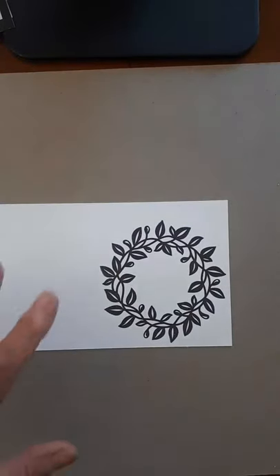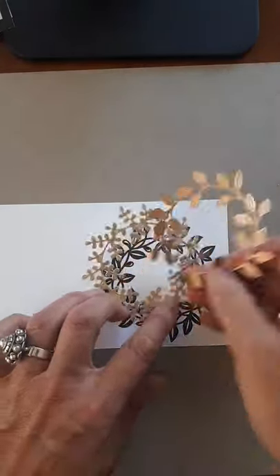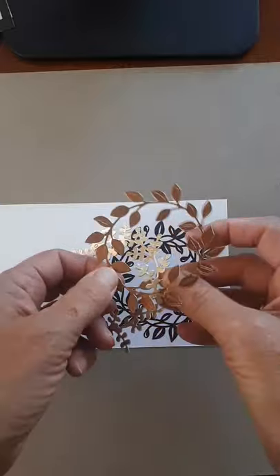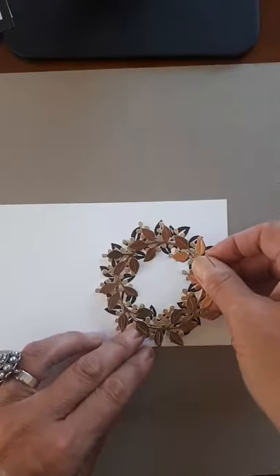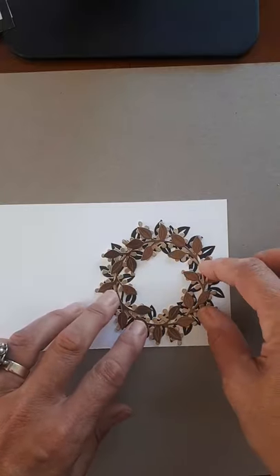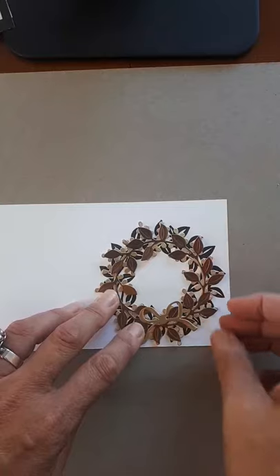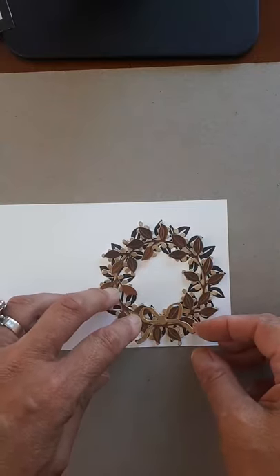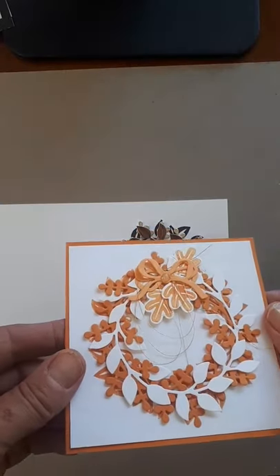Look how nice that is. See how it just sticks out a little bit — gives you some depth. So you've got a nice fall wreath. Then you could put your bow on. See how nice that is? I love the monochromatic look, and then what Ria did was she added a fine gold thread underneath — I don't have any of that with me. But you can switch up your wreath.